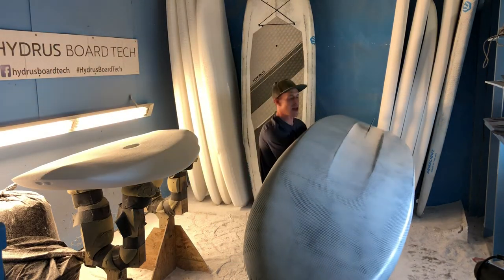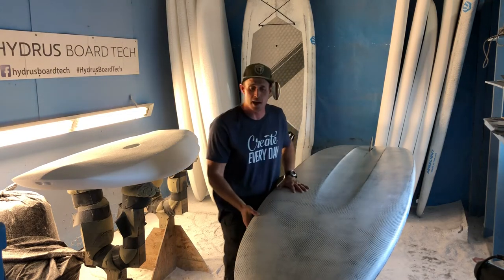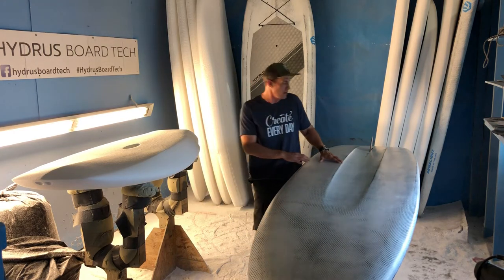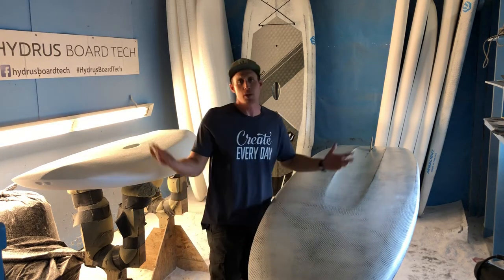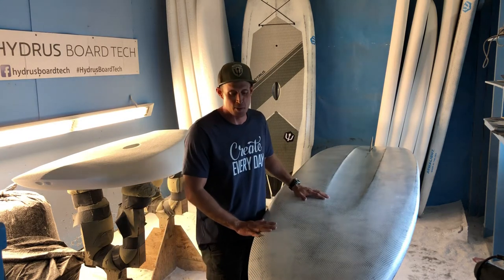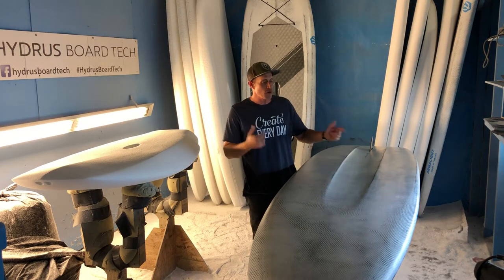We're going to offer this board in a few different sizes. This one here is 10'6" by 31.5 inches wide, 215 liters, and weighs 29 pounds. Every Armalite board is going to have a slight variance in weight due to the way we build them — boards on the heavier end of that variance are going to be more durable, which isn't a bad thing for rivers. You definitely want a board that will bounce off rocks before it breaks, which is what Armalite gives you.